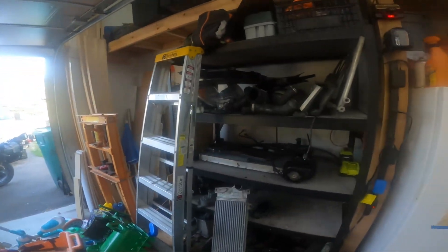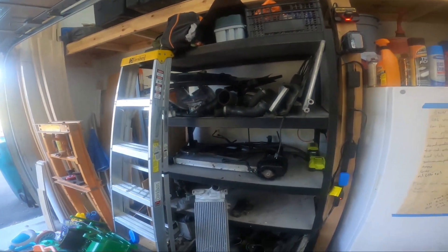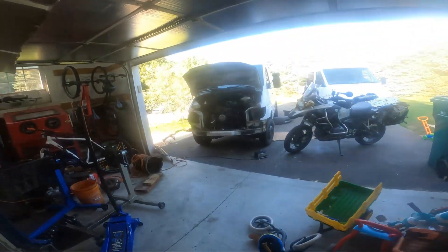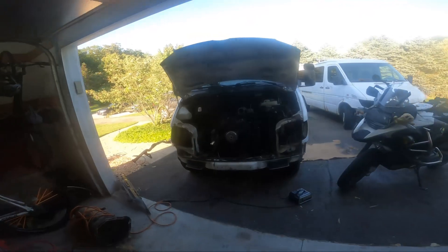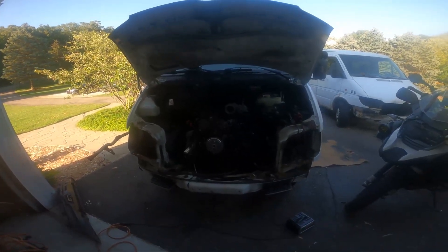Trans cooler lines will go over there with the trans dipstick — the things I took off the 2002 because they were convenient. Same thing up here, I can basically go right down the line until everything's back in. It's looking like I might be able to start it tonight, but we'll see. If it's just close I may wait one more day.